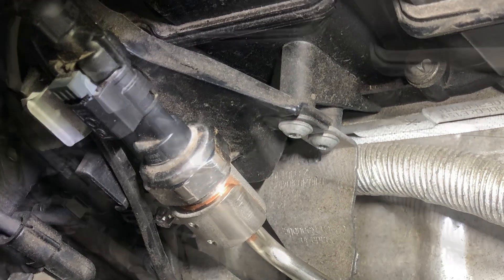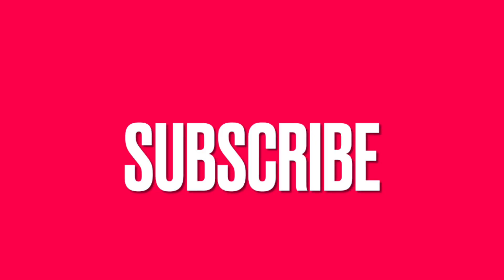As always I hope you enjoyed the video and thanks for watching. This has been how to fix it. Please why not give us a like and hit subscribe. And while you're here why not check out some of these other interesting videos that may help you with your vehicle repairs. I will see you on the next one.